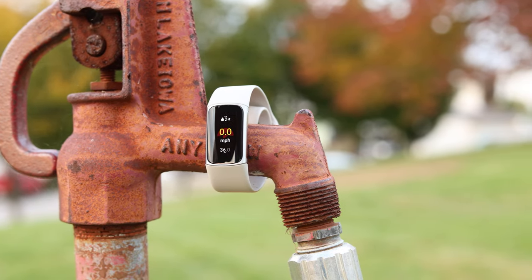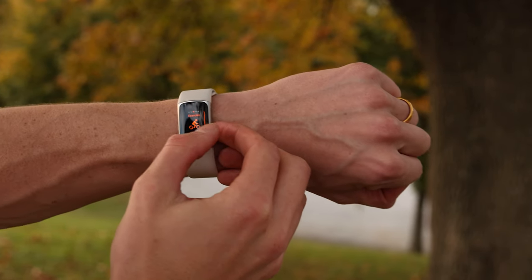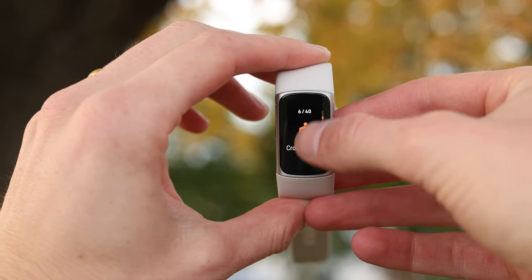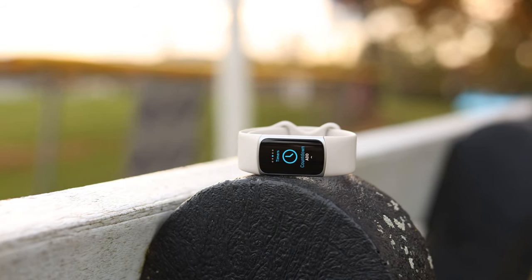This is the brand new Fitbit Charge 6, and it's likely to be my most recommended wearable of the year. Most people I talk to don't actually want a $350 smartwatch that needs to be charged every single night. Instead, they want something subtle with a long battery life, a good price, fitness and health tracking, notifications, and maybe some other smartwatch-y things.